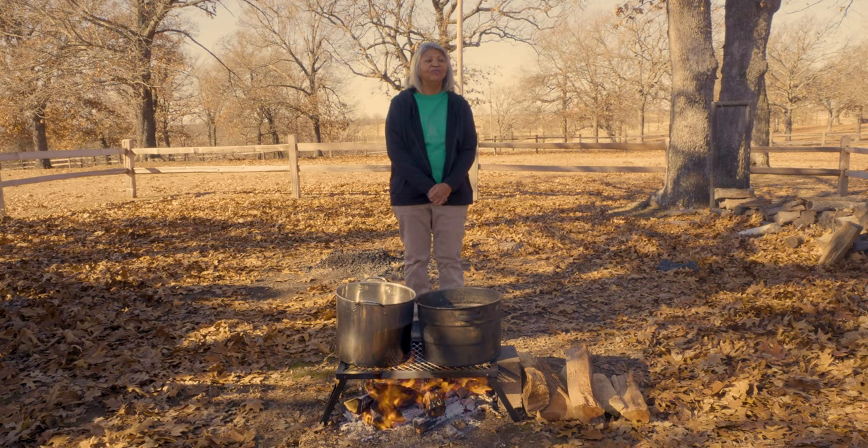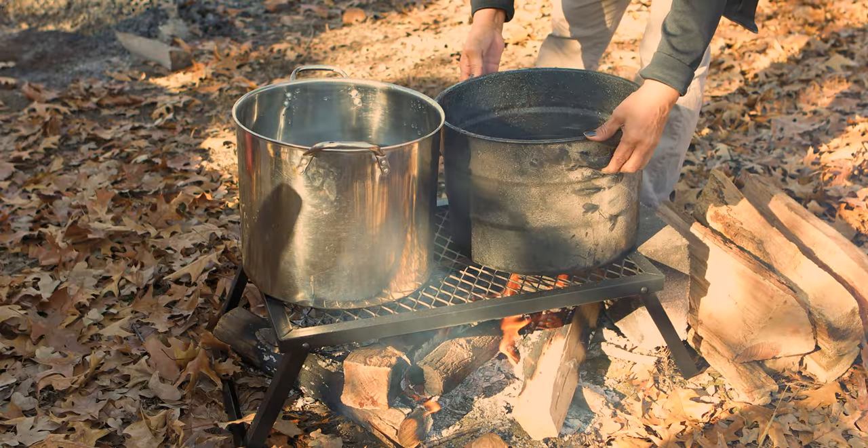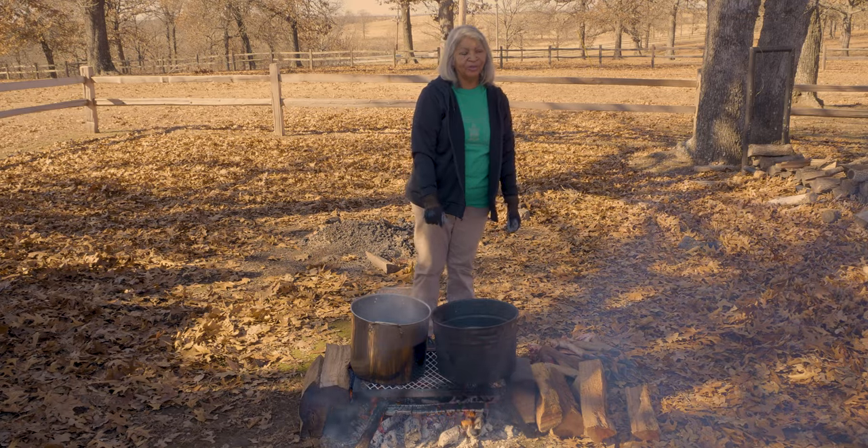The first step is to build a fire and ensure that it's hot enough to boil water. It normally takes 15 to 20 minutes for the water to get boiling to the correct temperature to add the deer legs.